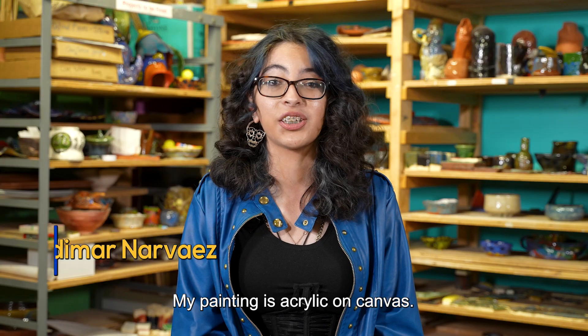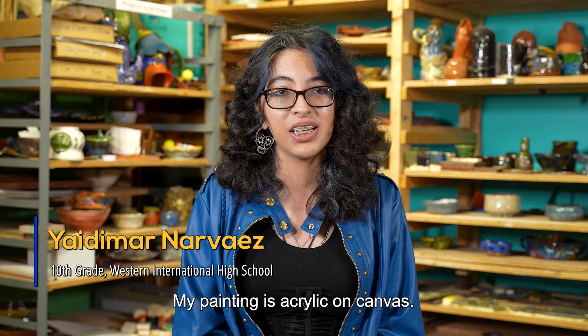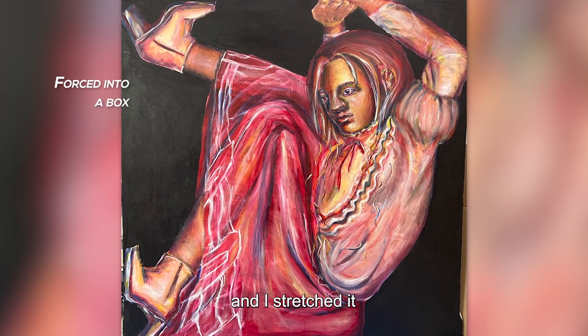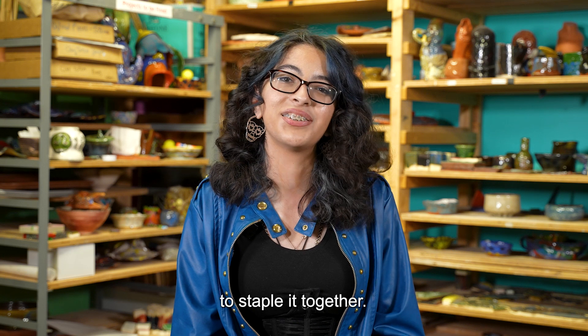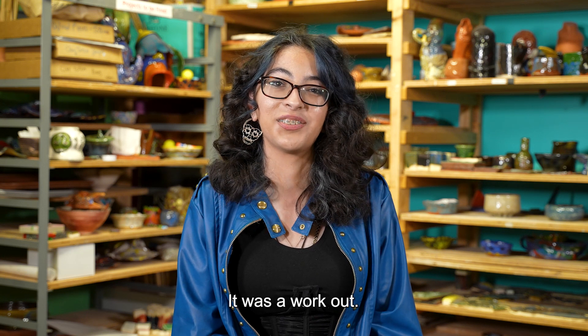My painting is acrylic on canvas. I cut the wood, stretched it, and used a stapler to staple it together. It was a workout. Thank you.